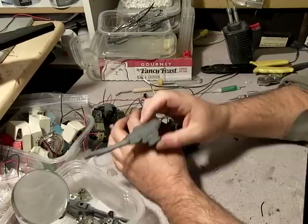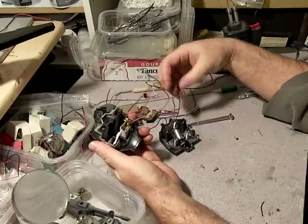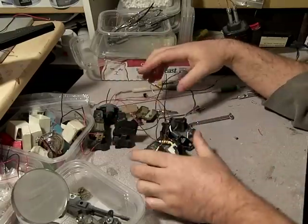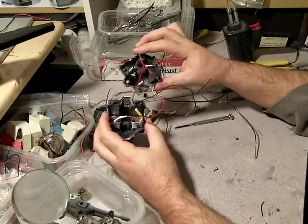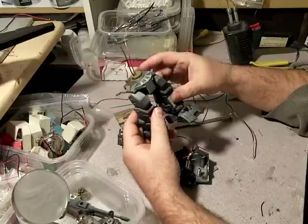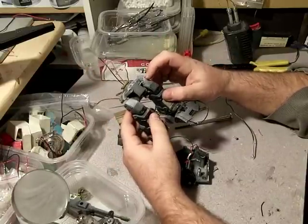The arms are all done except for paint, of course. Once all this electricity is all set and I've got this wiring done, I can seal up the body and glue this guy in, and that'll pretty much be it. This is really close to finished.